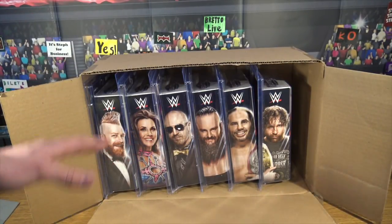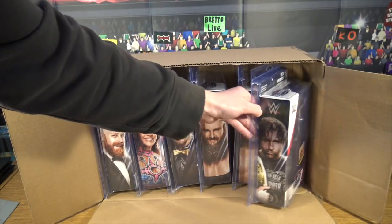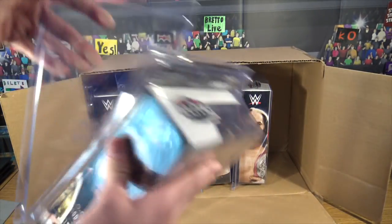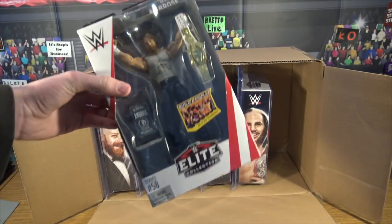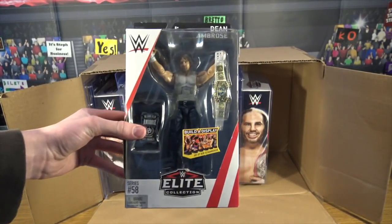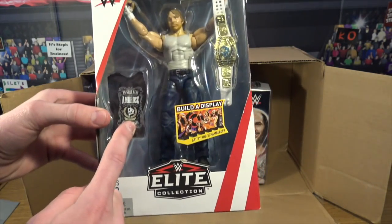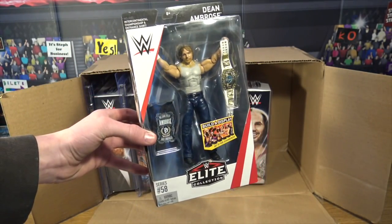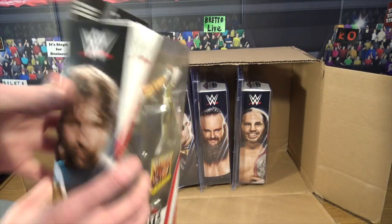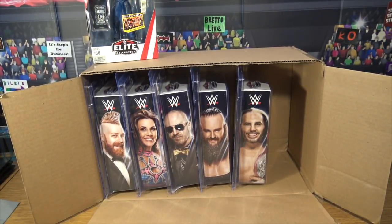This is all of Elite 58. If you want to see the unboxing of Elite 57, head to my YouTube channel. The first figure from Elite 58 is Dean Ambrose. Let's take him out of his Ringside Collectibles exclusive protective case. He's got the Intercontinental title, he's in his normal Dean Ambrose attire with the tank top and jeans, and he also comes with a cloth t-shirt that says Ambrose. Absolutely awesome.